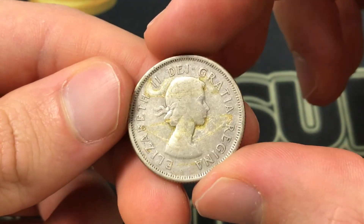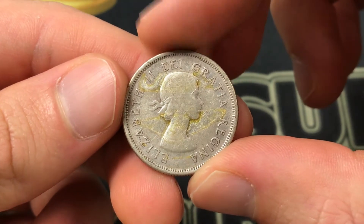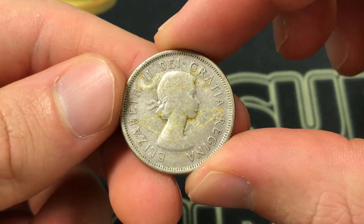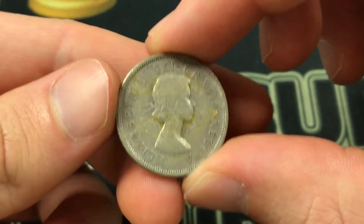I apologize for that residue, but this was made by Mary Gillick as the engraver on the front of the coin, which shows a 27-year-old Elizabeth II. The lettering 'Elizabeth II Dei Gratia Regina' means 'Elizabeth II, Queen by the Grace of God.'